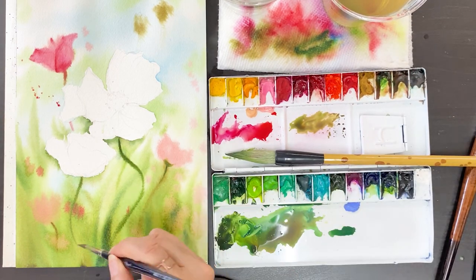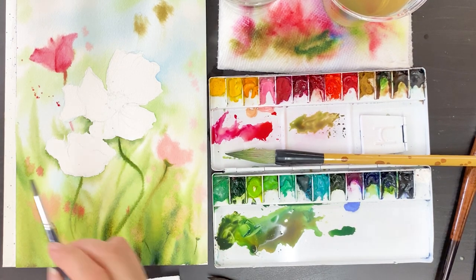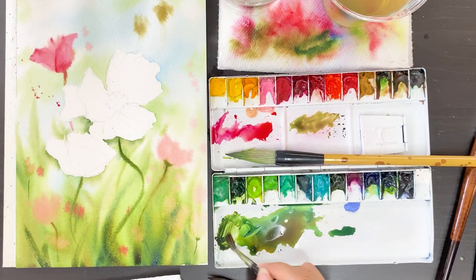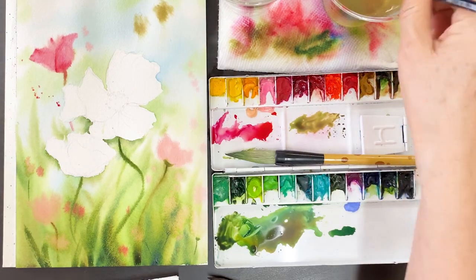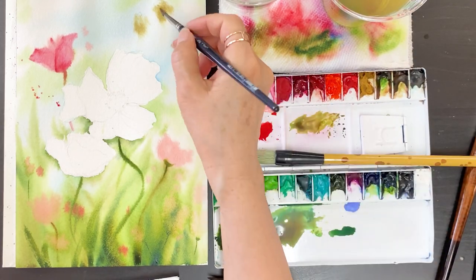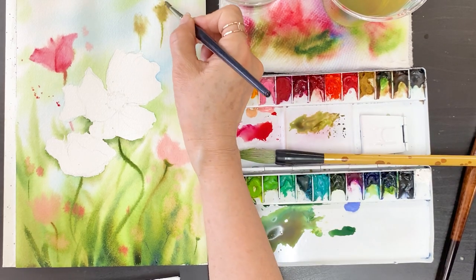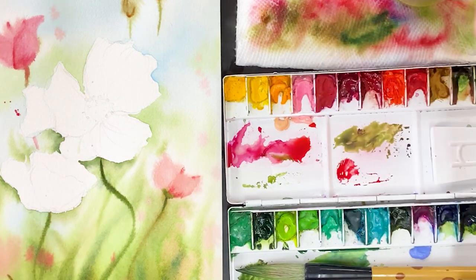Throw some thick consistency color with green, put it on the foreground area. Look at my brush stroke — move very quick and fast. Give them some detail.